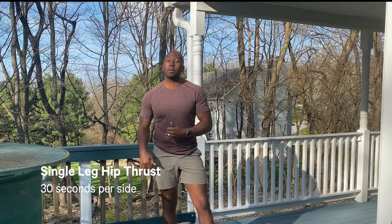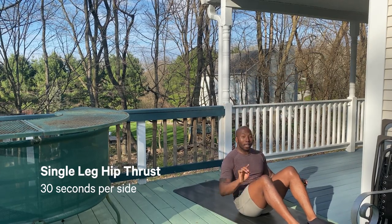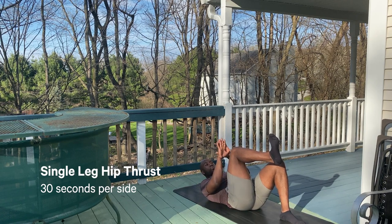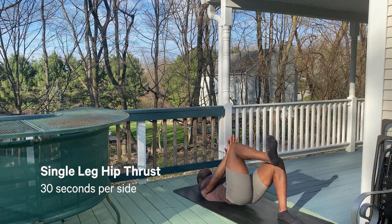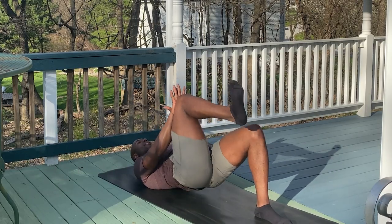The second movement in this set we're gonna get into is the single leg hip thrust — again focusing on the back side of the body. Nice controlled position — pay attention to what I'm doing. Drive my left foot into the floor, make sure my back is flat. From here I'm gonna put this tension on, pressing my knee into my hand and pressing my hand into my knee. 30 seconds on the right, 30 seconds on the left — we're gonna drive up.